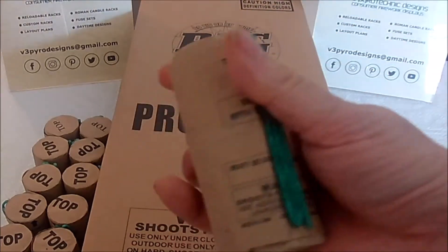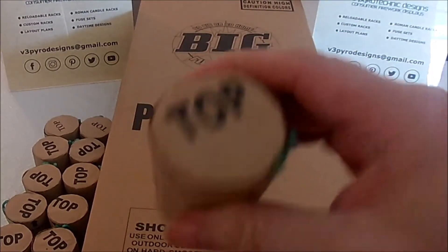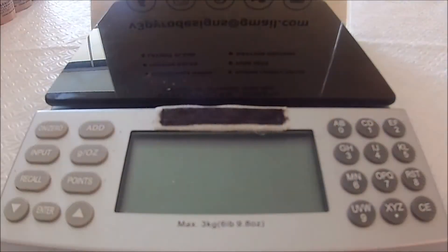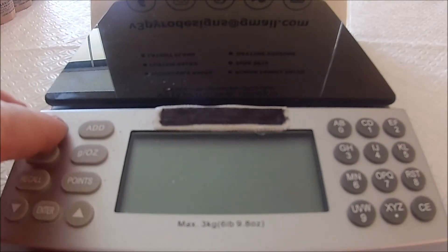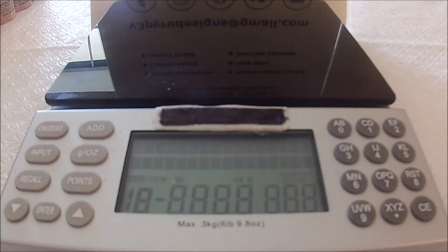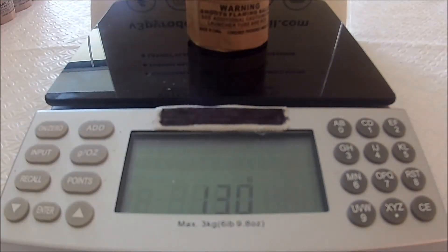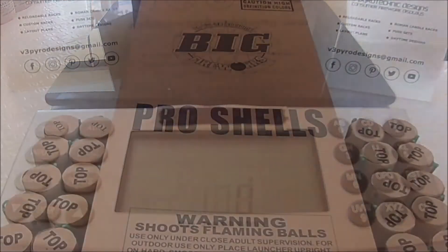Take a look at the shells — again, nondescript packaging. First one up is a brocade with crackles. I'm going to turn my scale back on. I remember to turn the scale on before I shoot the video. Weighing in at 130 grams.